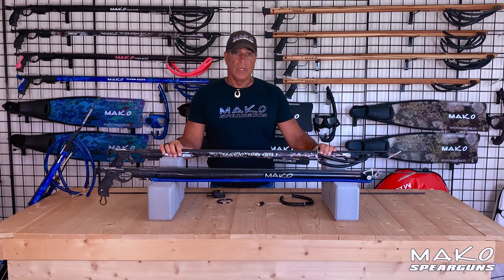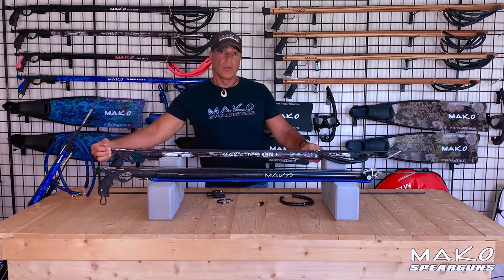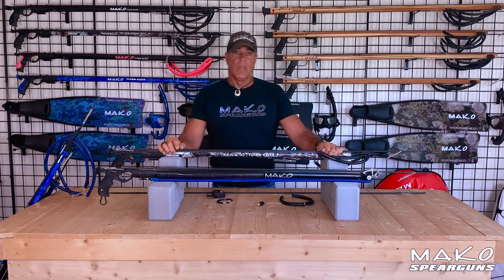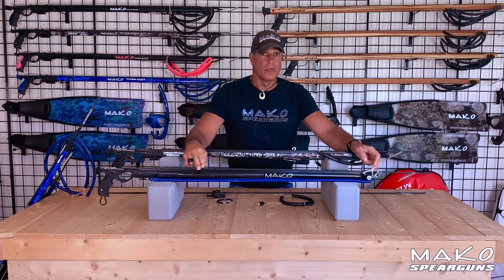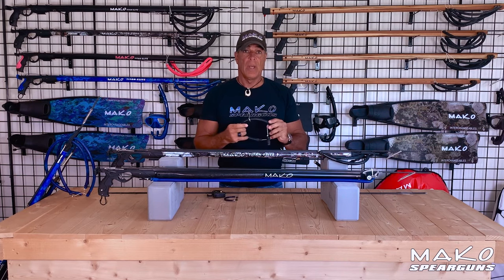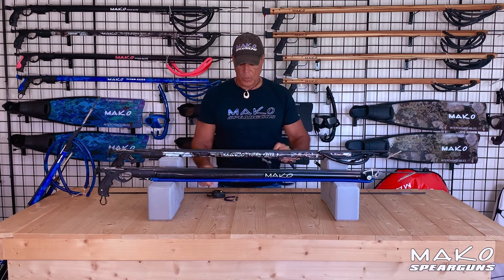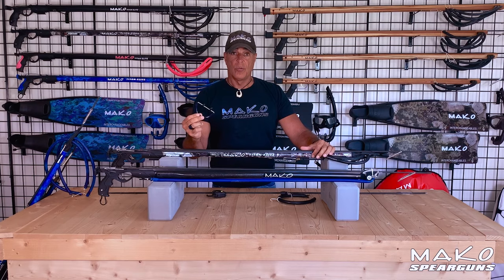As for loading, it's a bit faster and easier to load a conventional gun than it is to load a roller gun. To load your conventional gun, you just grab a band, pull back, and then you rest the wishbone on the shark fin tab. However, when loading a roller gun, you can't get your fingers in to grab the band, so a load assist is needed, and there are two types: the hook style load assist and the wishbone load assist. This is the Mako hook style load assist, which is a latex band with a hook, a wishbone, a leash, and a leash plug — it's typically used on longer guns. This is the Mako wishbone load assist, and it's typically used on shorter guns.